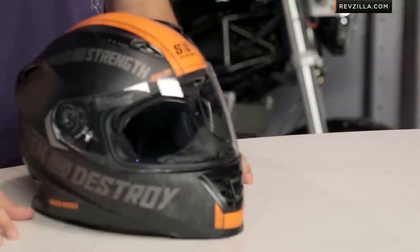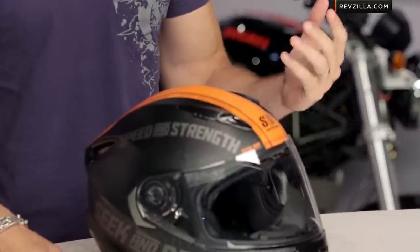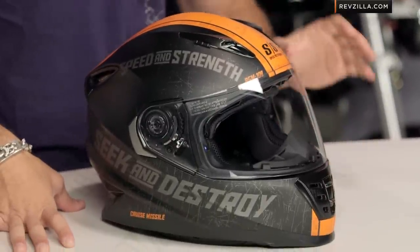This is the new SS1600. Have a peek at it. You're sub $200 starting right out of the gates with this bad boy, and it's aggressive, it's nasty, and it really follows an angular line that we haven't seen in very many flavors in the helmet market.